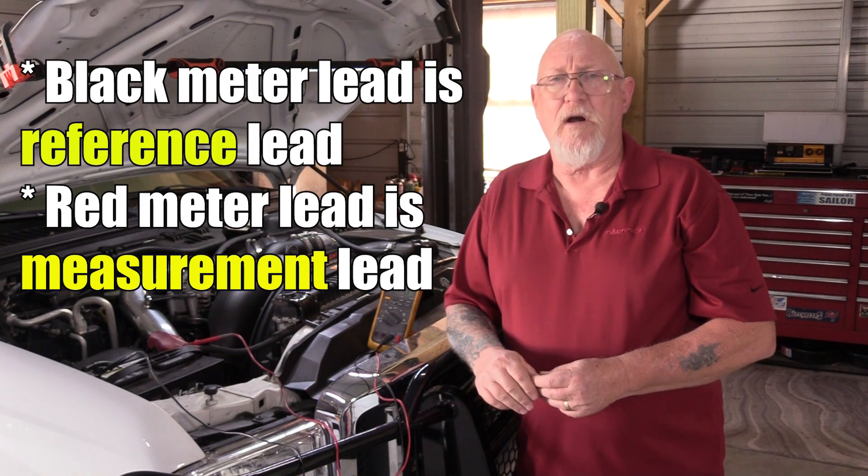Now, electrons actually move from negative to positive — that's what we know today. But back in the day, Benjamin Franklin said they go from positive to negative. And even today, all the tools you use for voltage measurements are based around that concept — positive to negative.